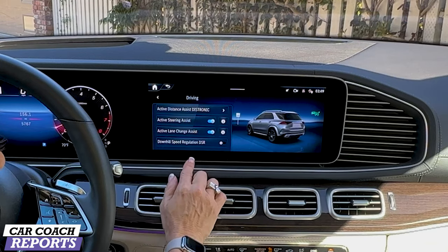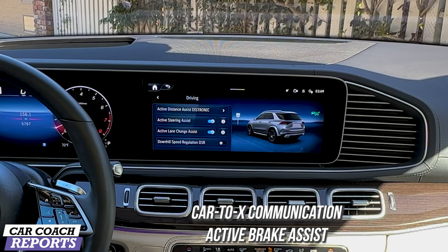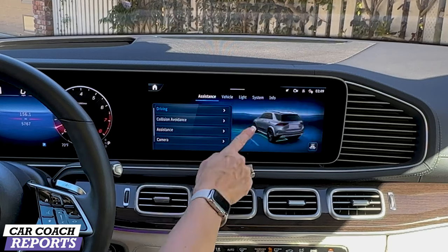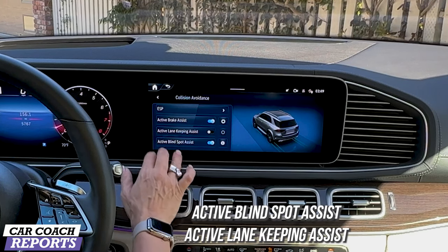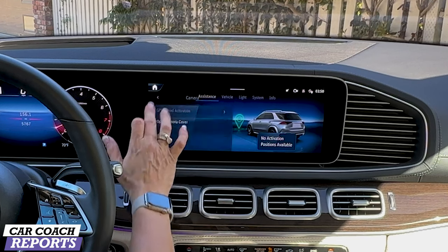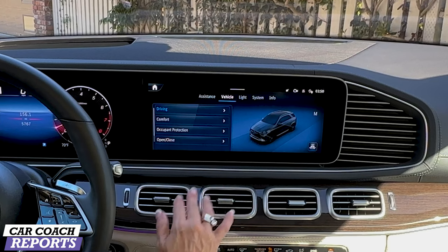Going into the settings you can choose your different driver settings, active steering assist — this is all part of safety. Much of it is standard but there's also much that is expensive when you purchase the additional safety package. Standard features include car-to-X communication, active brake assist, Mercedes-Benz emergency call service, LED daytime running lamps, adaptive high beams, crosswind assist, and blind spot assist. The optional driver assistance package at $1,950 — which our test vehicle has — adds collision avoidance, active lane keeping, cross traffic alert, emergency stopping, and all the pre-safe plus packages. Safety is something you can't replace, so I highly recommend getting all the safety that you can possibly afford.